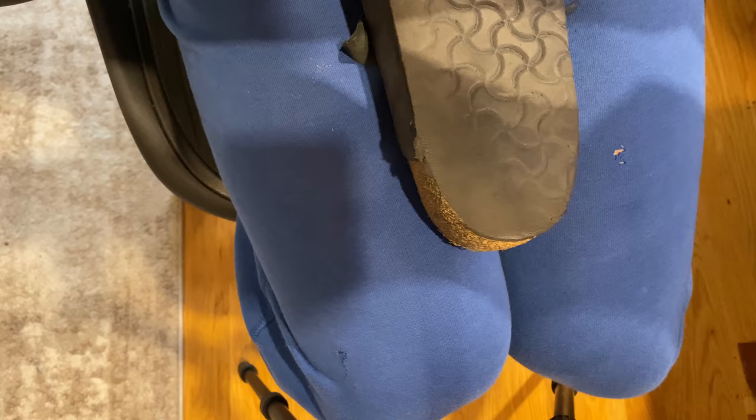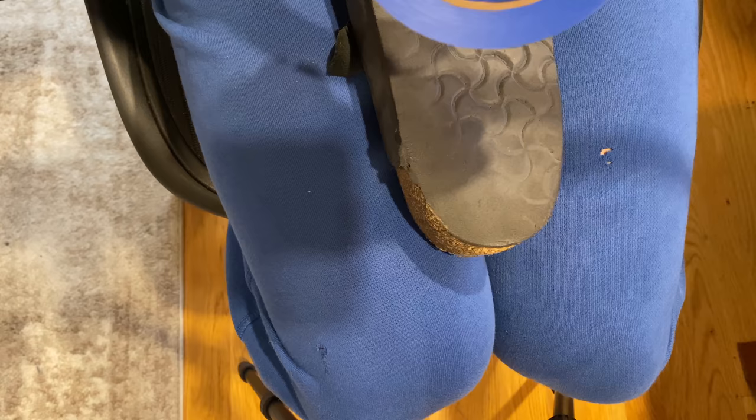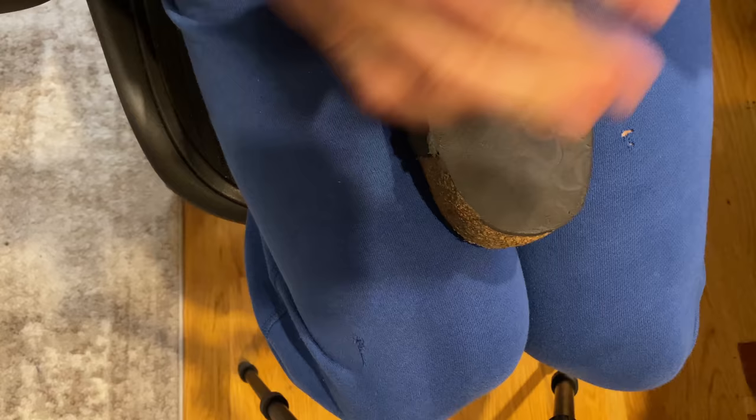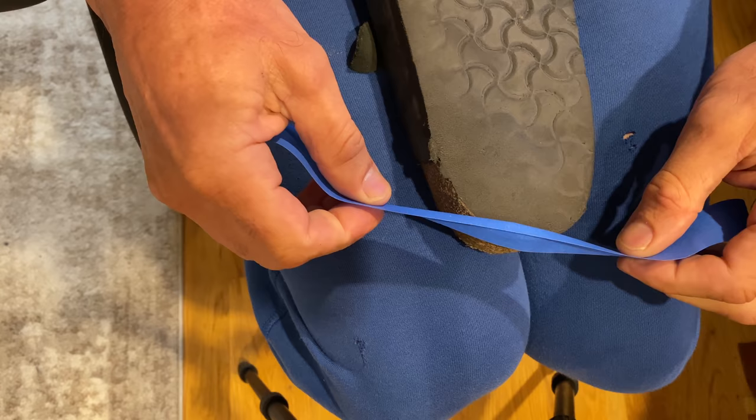Let's fix this heel. The first thing we're going to do is use some tape and clean off the edge of the heel so the tape sticks well. Now we're going to make a dam, because we don't want the shoe goo to get on the cork and look all ugly. So we're going to make a dam here to keep things clean.